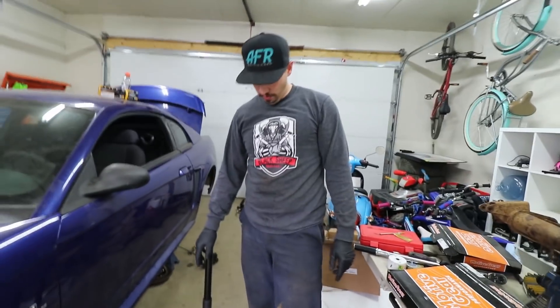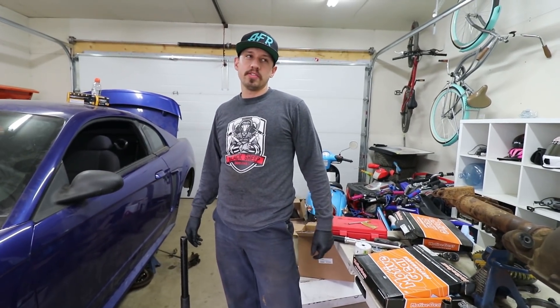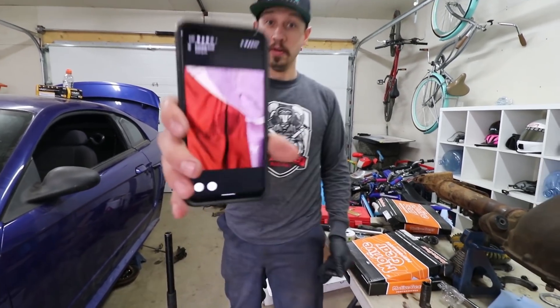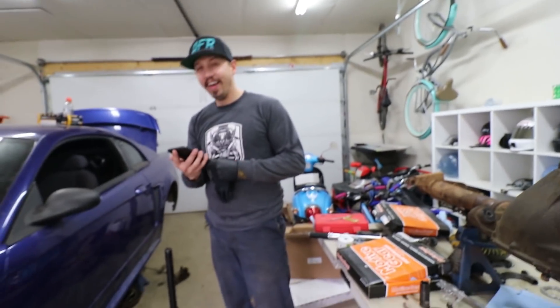There's so much sexual stuff going on. I'm just out in the garage and she just sent me a photo. What the heck? I know how to take care of this.